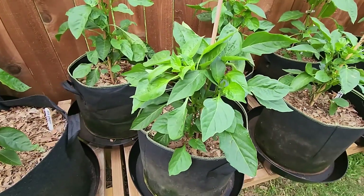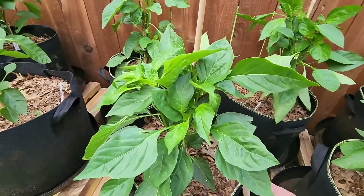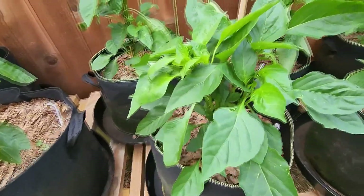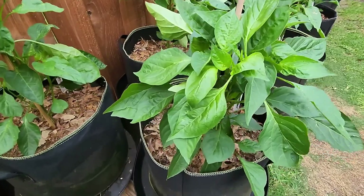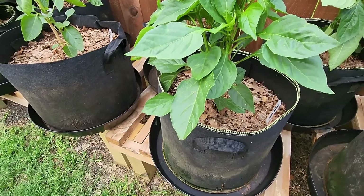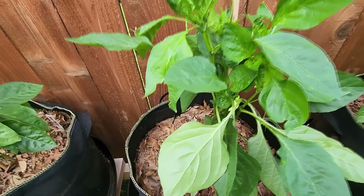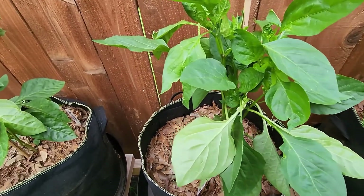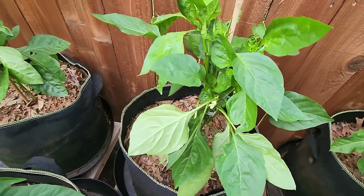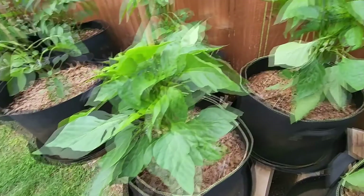Next to it are Costa Rican peppers. This one is one plant that was topped, so you can see it's getting pretty bushy. I think I'm going to come in here and clean out some of these bottom leaves. And this one is topped as well — so they're about the same. They're both topped and should be about the same, though this one seems to be a little bushier for whatever reason.